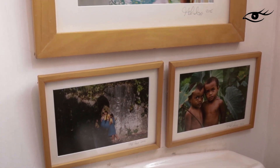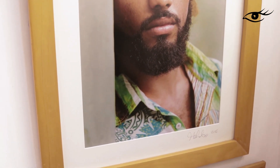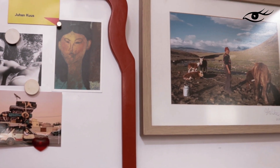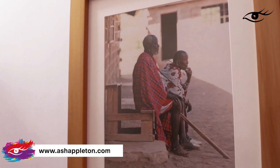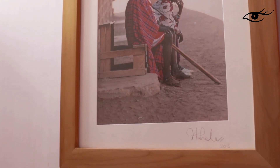As you can see, the only real attempt I've made to style this room is with my travel images. Which, by the way, if you're interested in photography, head over to my website www.ashappertons.com and you can see more of my photography there.